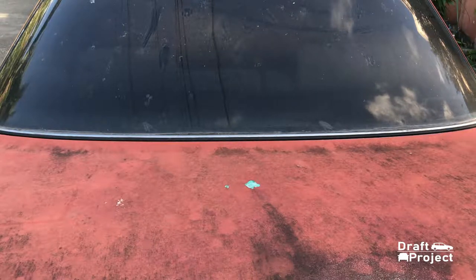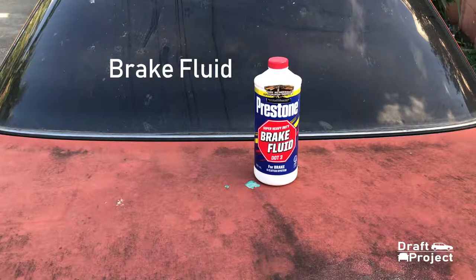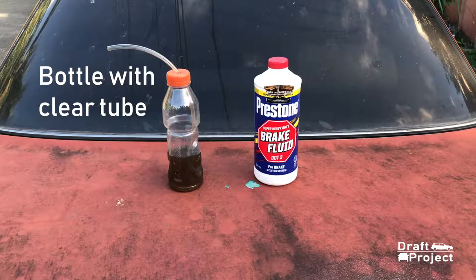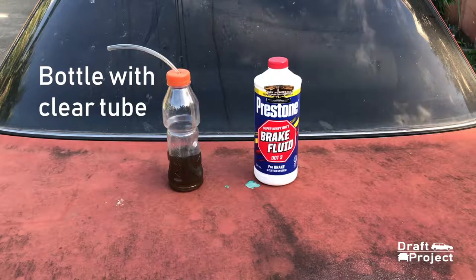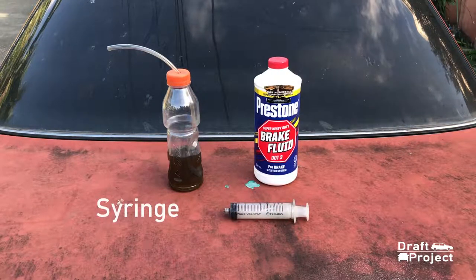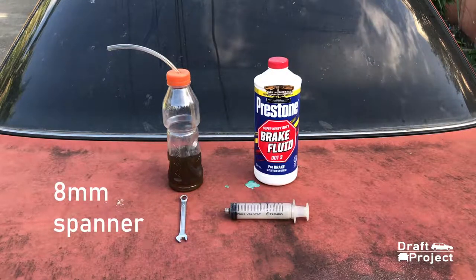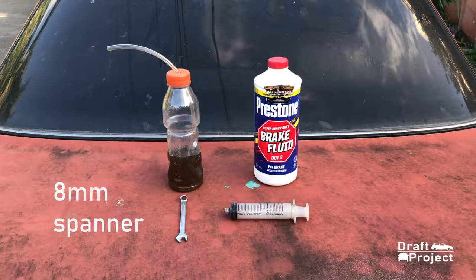Here are the tools that you're gonna need: brake fluid — refer to your owner's manual on what specific DOT brake fluid to use. A bottle with brake fluid and a clear tube or hose — you can bleed your clutch without this, but it could take a lot longer and would create a lot of mess. A syringe to remove the old fluid out of the reservoir, and an 8mm wrench to loosen the bleeder valve, or whatever size wrench fits your bleeder valve.